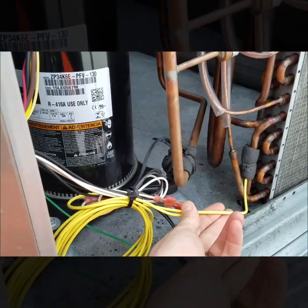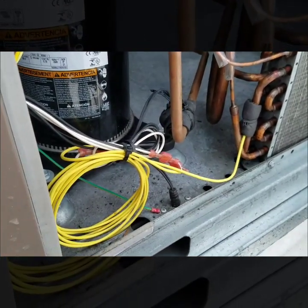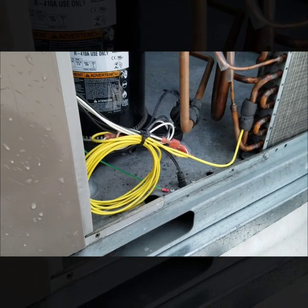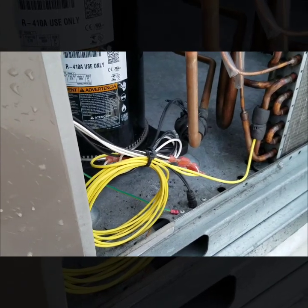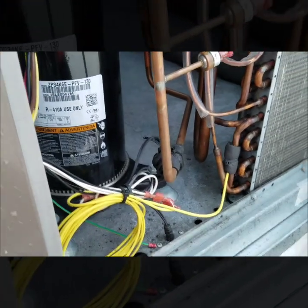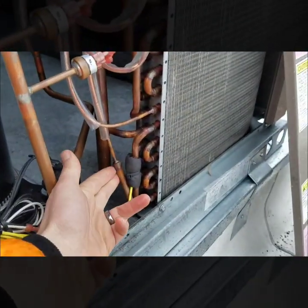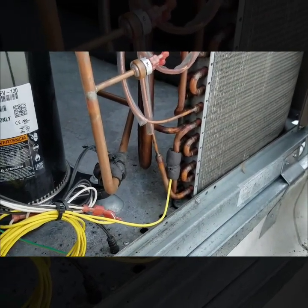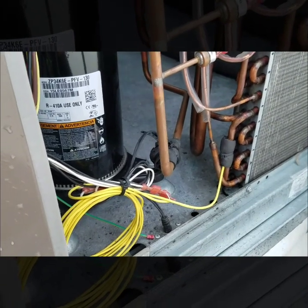These condensing coil sensors you can actually move back to get into a drier location. On the seven and a half tons I'll bring it all the way back into the blower compartment just to get it out of moisture and the outdoor conditions. The condensing coil ones on the seven and a half ton have a lot shorter leads and are basically tucked tight to the coils, so when it starts to ice up and goes into defrost, all the ice melts and creates even more moisture getting into your connection, giving more faulty readings.